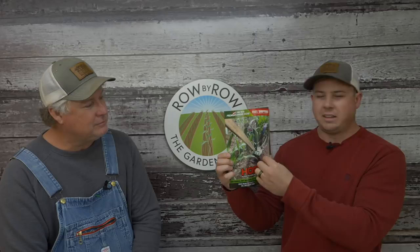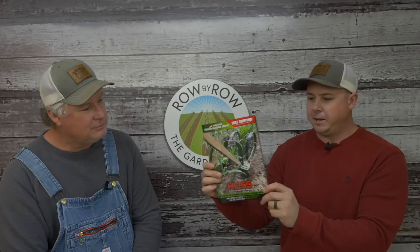Today's show we're talking about taters, taters, taters. Before we get into that — drum roll — our 2019 catalogs are here!